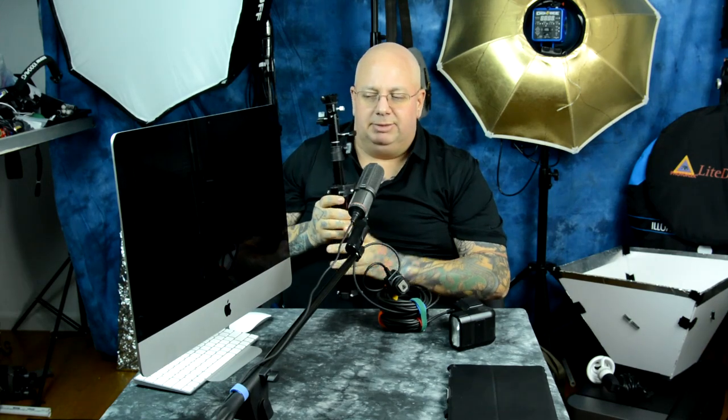You can get umbrella swivels for like seven bucks off eBay. Get a full-size light stand — this is a miniature light stand. Mini light stands are for down low or for background illumination. I've got plenty of regular-size light stands here behind me. So this cable is the option.